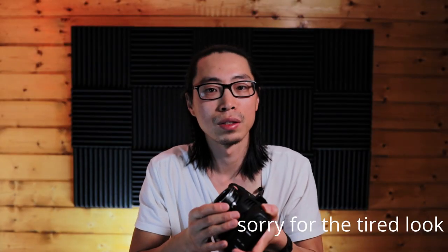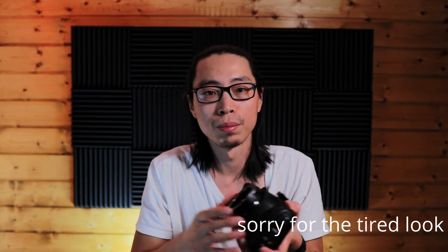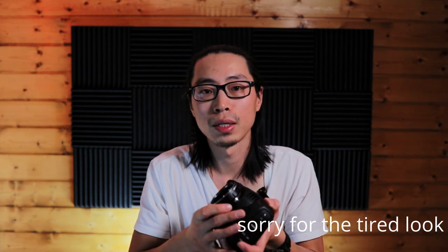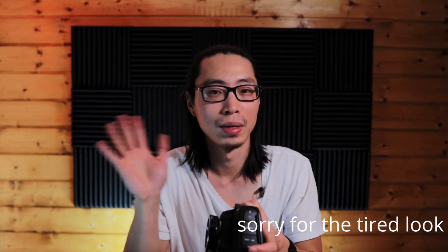Okay ladies and gentlemen, that's the video for today. Thanks for joining me. If you like this video, please give me a thumbs up. Or if you want to see more videos like this, please consider subscribing. I will see you next time. Bye.